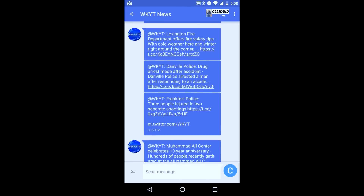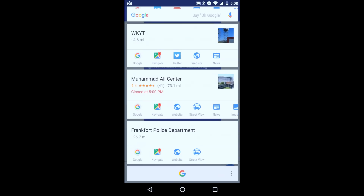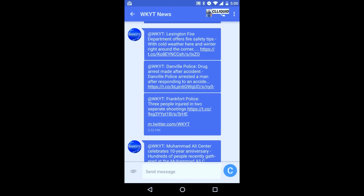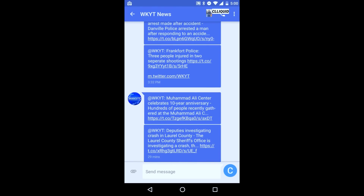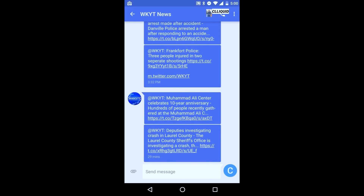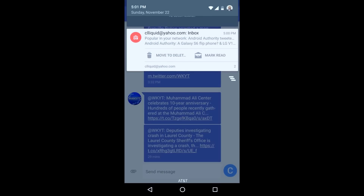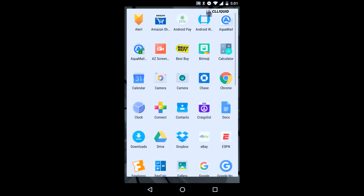This is a news feed — let me see what Now on Tap pulls up here. It found Muhammad Ali, Muhammad Ali Center, and Frankfurt Police Department — so it found a couple of things even in text. It didn't find everything, but it's a pretty good feature. If you were texting with someone and they mentioned a restaurant or gave you an address, it would look up that address and give you the option to go to Maps or find the restaurant's phone number. I haven't tried that yet but that's what it's supposed to do.